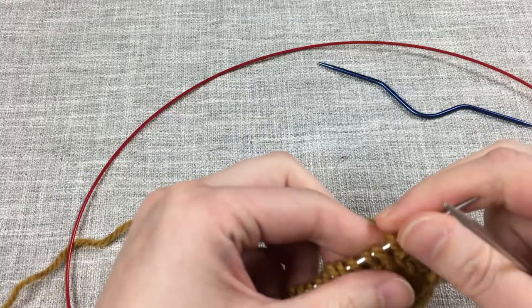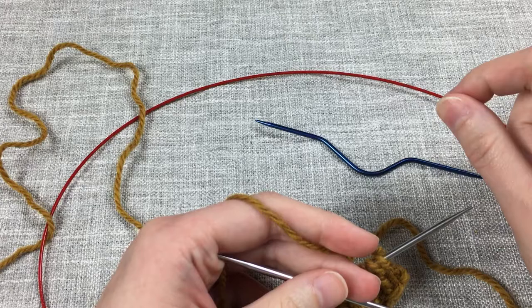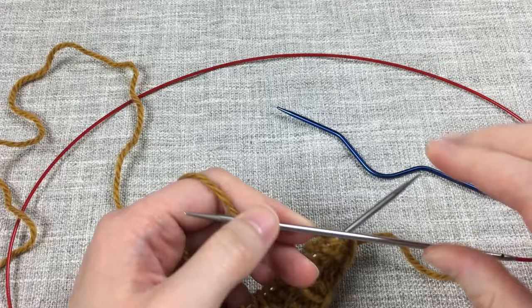Pay attention to your pattern for that. You will need a cable needle or a stitch holder of some sort for your stitches when you're wrapping the yarn around them. I actually just used another needle tip — I had changed sizes for the project, so I just used that needle while working.